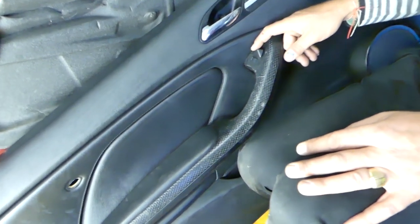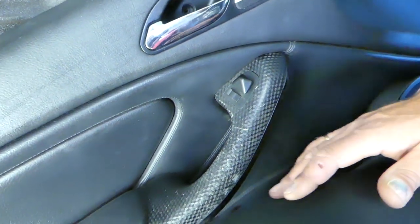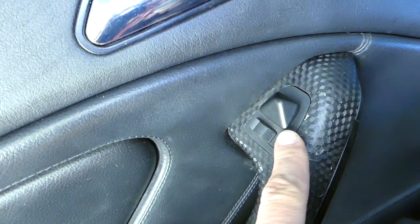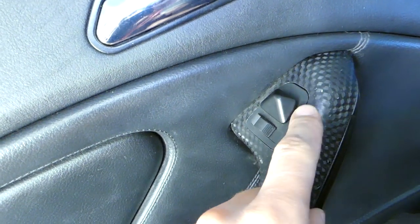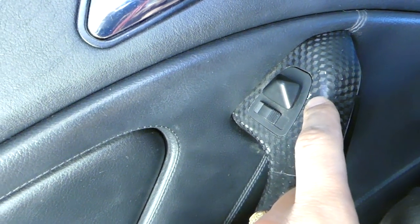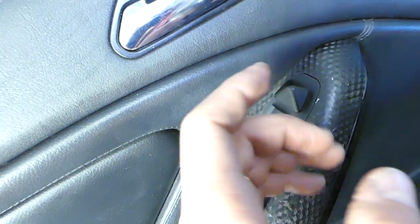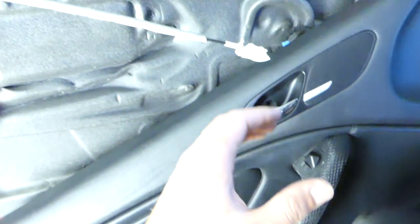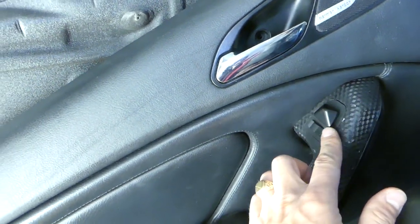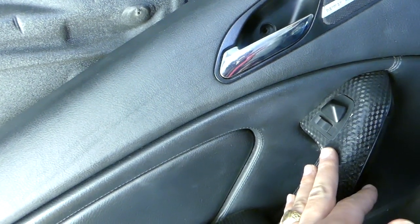This is the switch for the side view mirrors right here. Most people will try to remove it without removing the door panel, but if you do, you're going to cause damage to your interior trim. You can see we damaged ours when we tried to pry it. Do not do what I did. The safest way is to remove the door panel and access it from the back.